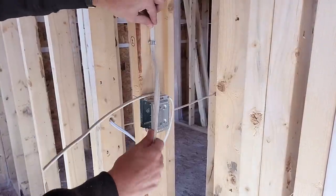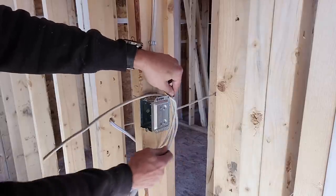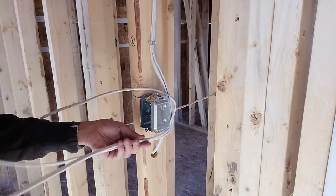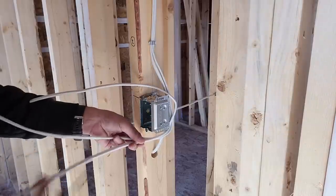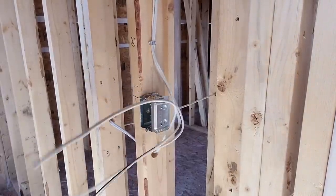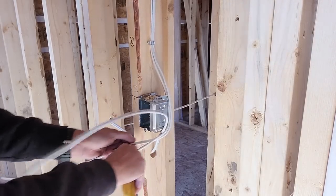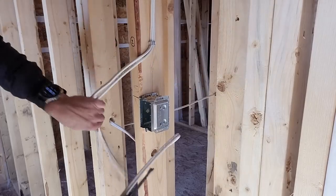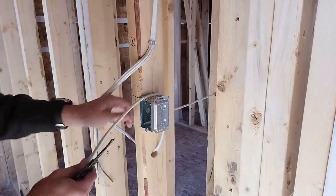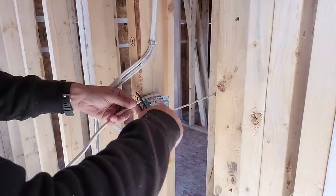So the wires coming in from the top, I'm going to go over the box, past the box and around the bottom, and right where the edge of the box is, I'm going to begin stripping my wires here. Then I'm going to take my wire coming in from the bottom, go over the box, and basically just place my thumb at the edge of the box right here and strip it from that point.